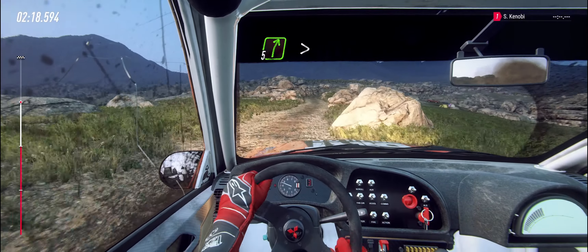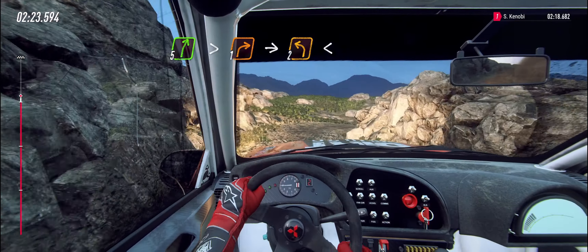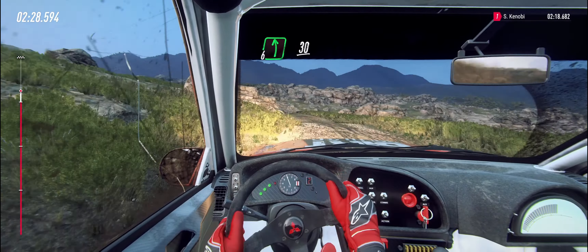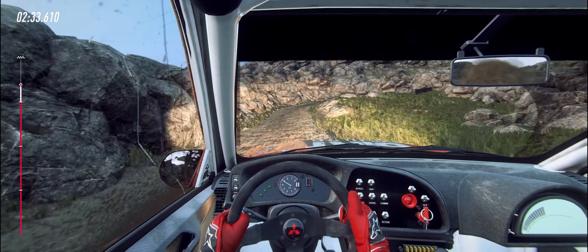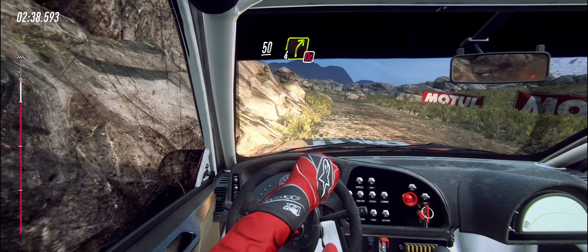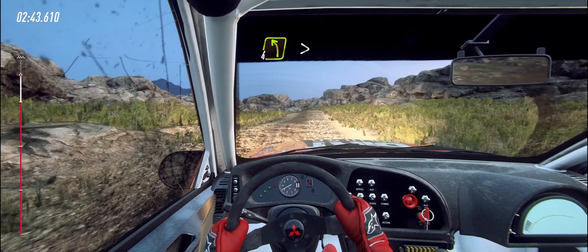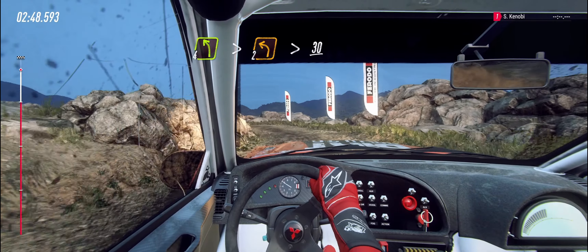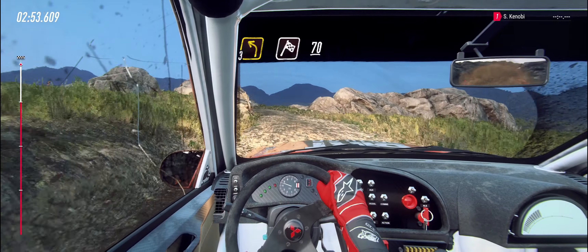Five right long, tightens one, into two left long, opens. Into six left over crest, 30, unseen one right long, tightens. 50. Keep left, into four right, don't cut. Into four left extra long, tightens two tightens. 30. Three left long, over finish, 70, to stop.